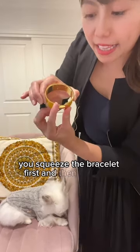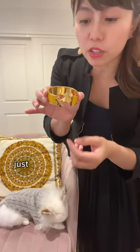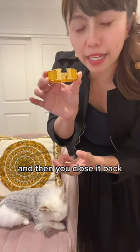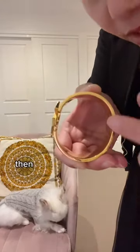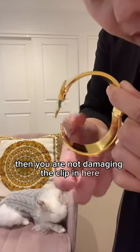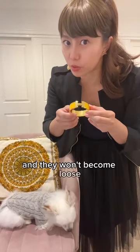One little trick — it doesn't matter if you are opening or closing — you squeeze the bracelet first, and then you open or close it. You're not damaging anything. Even when you close it, just squeeze a little bit more than you need, then close it back. You can see a little gap — if you squeeze it, then turn, you are not damaging the clip.